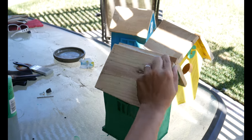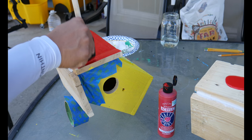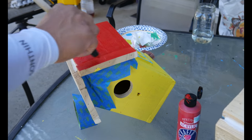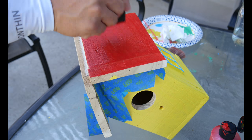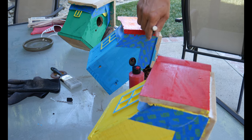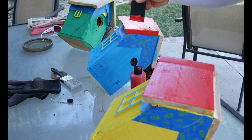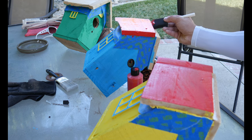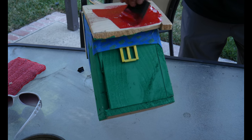Again, this part took a long time, so I only applied one coat to the house — that was pretty much all I needed. Here I'm painting the red on the roof. I had to mask the house so I didn't get any red paint on the nice blue or green or yellow house.